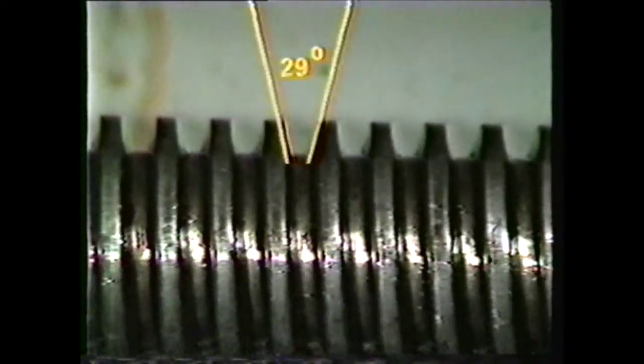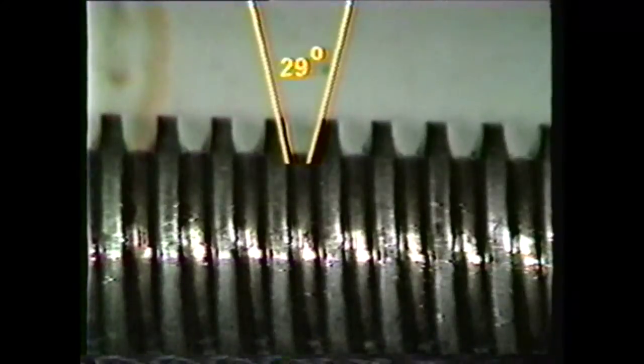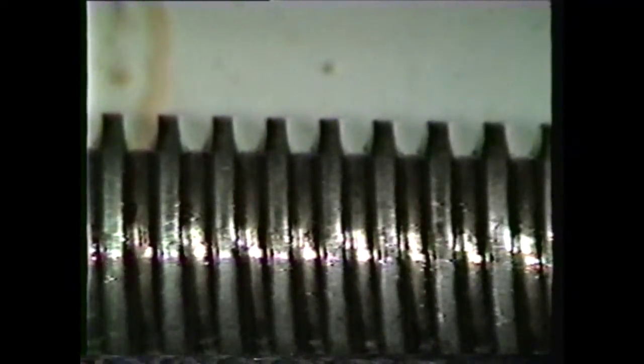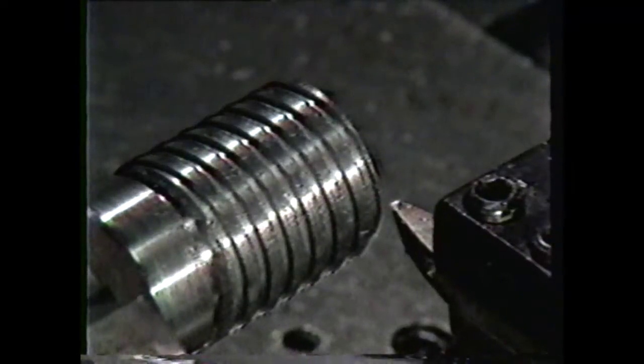The Acme thread is a helical ridge on a cylinder with an included angle of 29 degrees between the sides of adjacent threads. The crest and root are flat and much wider than those of a V thread. On the lathe, this thread is cut with a single-point tool called an Acme threading tool.